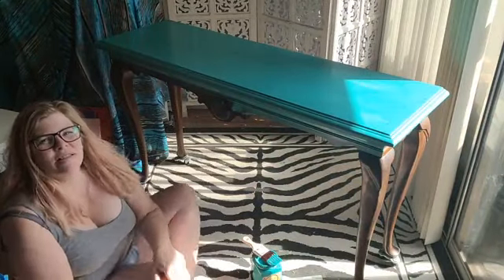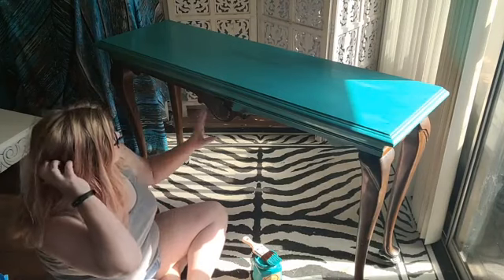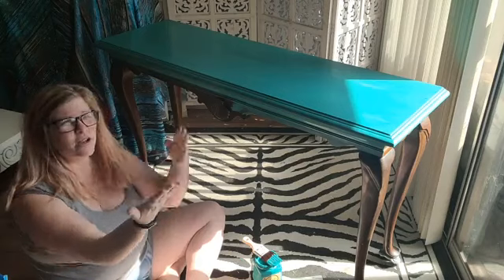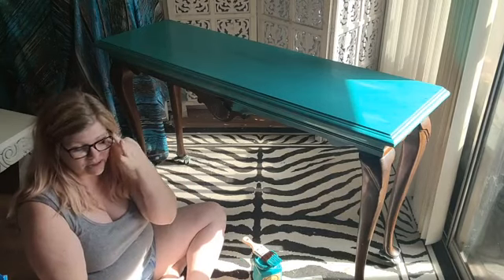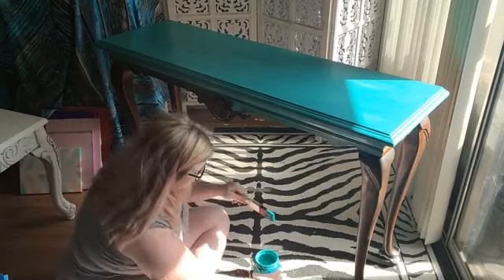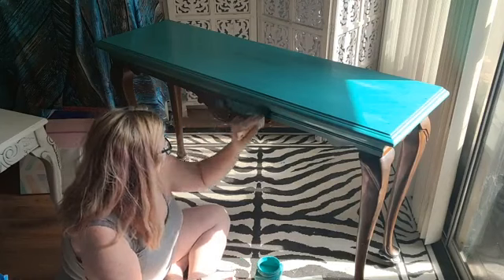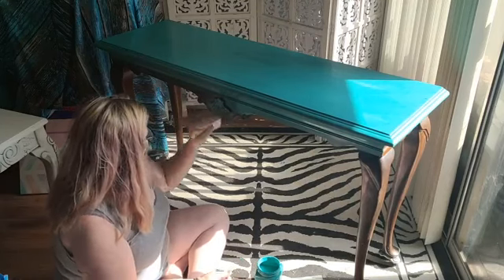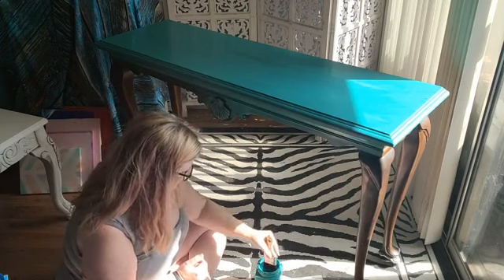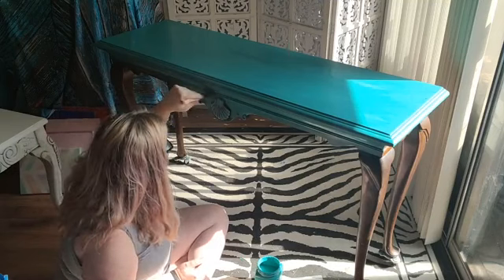Hey guys, I went live on the other side vintage's page yesterday about this, and on Instagram. I'm sitting here painting this, so I just thought real quick — I know it's a weird lighting situation because of the sun coming in. As I'm sitting here painting, I know some of you had questions, so I'm just gonna go ahead and continue to paint this first coat. I may not be able to see your comments.